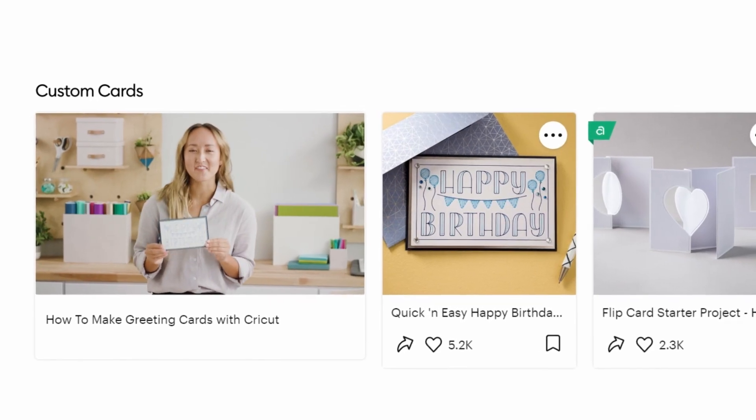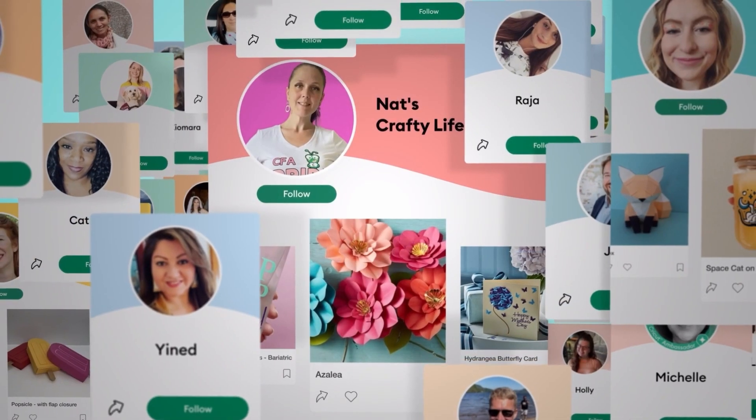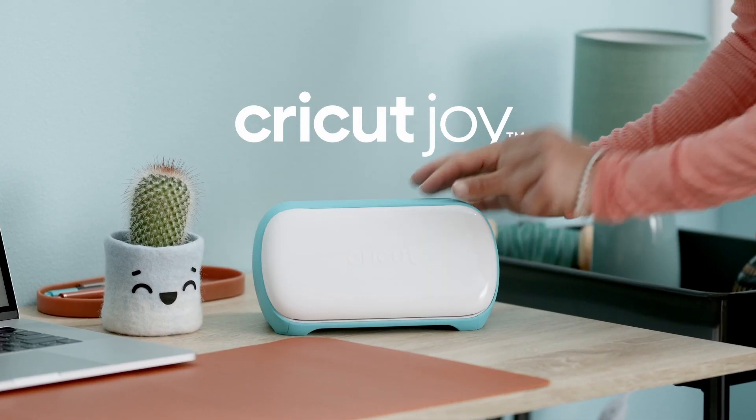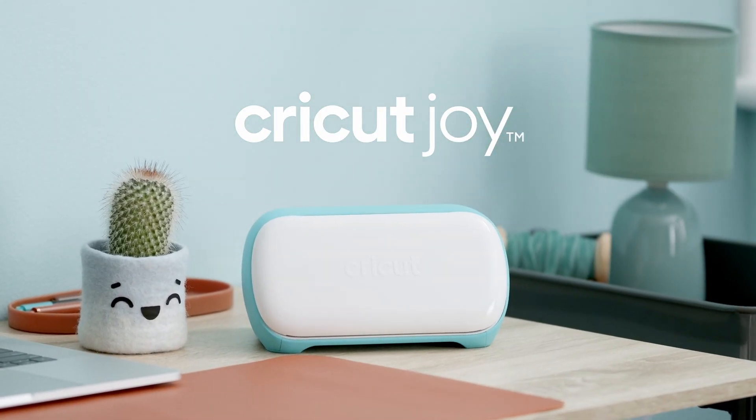We've got your back with free online learning and a community to inspire and support you. Organize your space, personalize in a pinch. Make things happen with Cricut Joy.